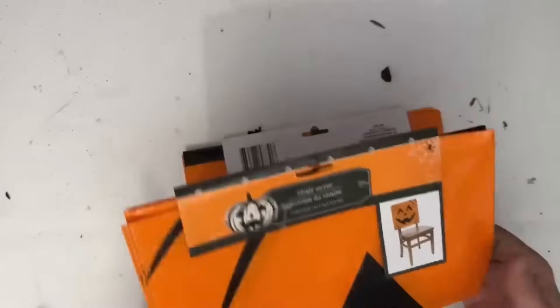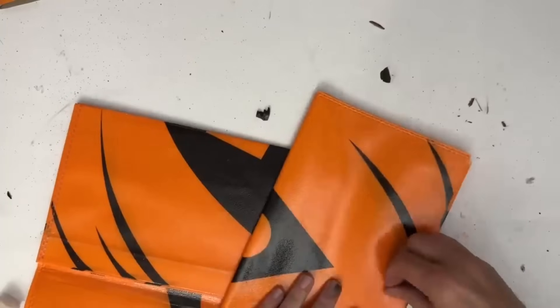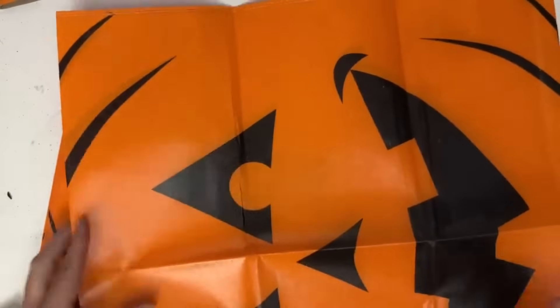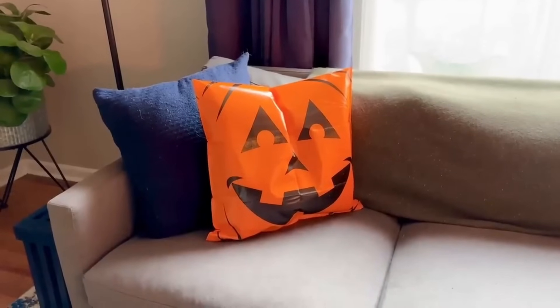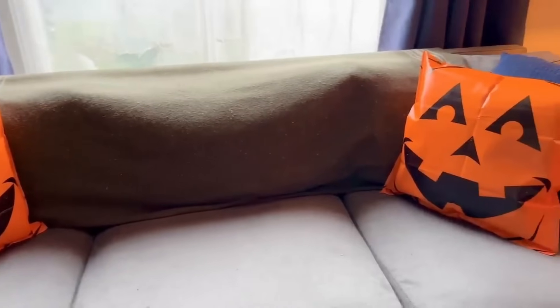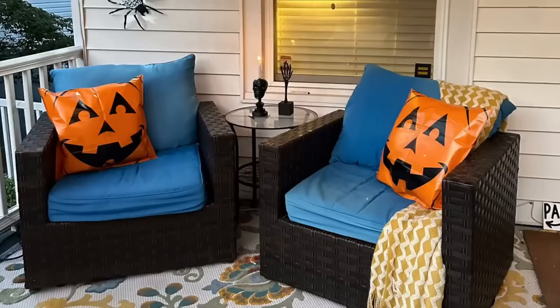Now you may have noticed those pumpkin pillows I had outside. Those are actually Dollar Tree chair covers. What's so great about these chair covers is that they are sealed on three sides, so you've only got to stuff one side of these pillows. I literally just filled mine with an old pillow with stuffing that I already had. They are a generous size. Glue it along the bottom — how cute is this? These are plastic, so I'm not keeping these inside. I just wanted you to see how they would look on the couch and the size of them. But look at them on my front porch — I love these so, so much.